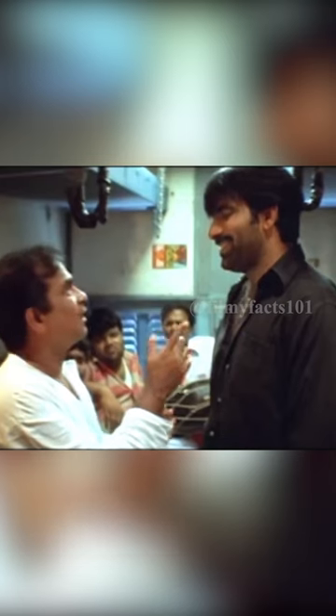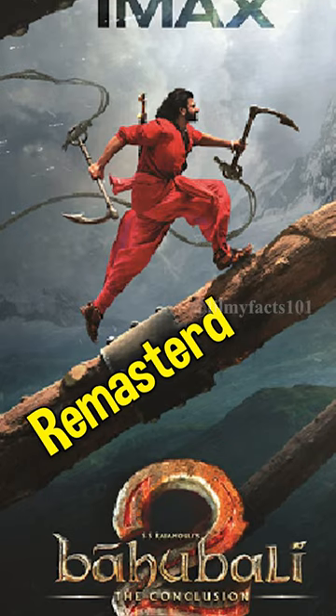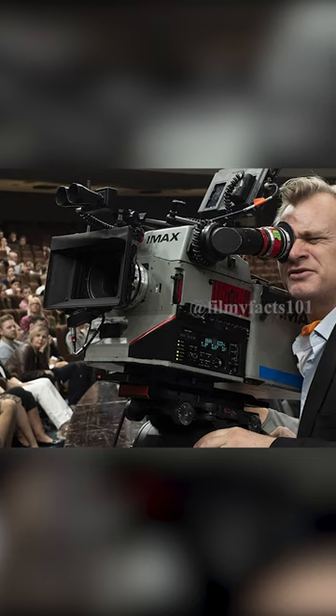Correct me if I am wrong. So they can be seen on IMAX — for example, Bahubali 2. Between these two processes, shooting with the actual IMAX camera is not easy.